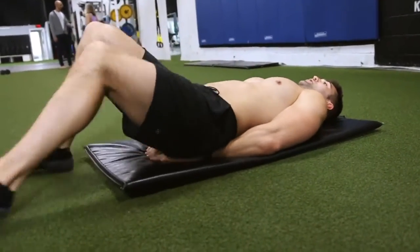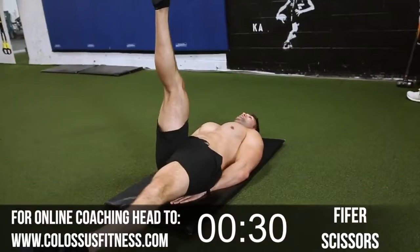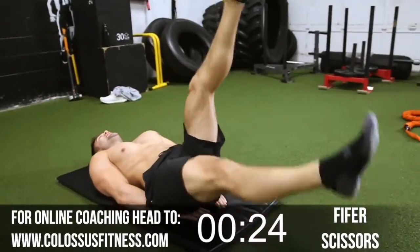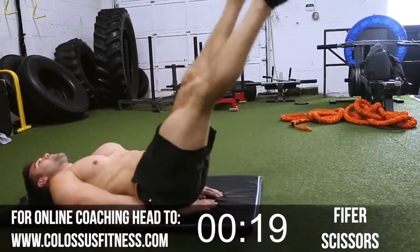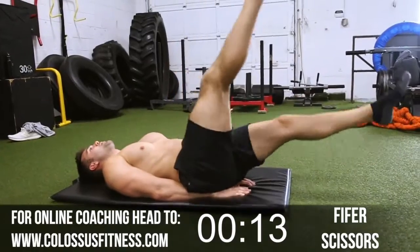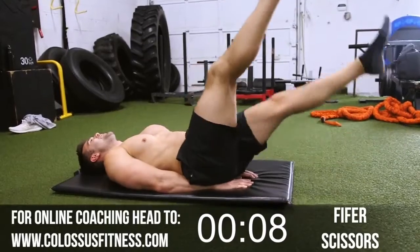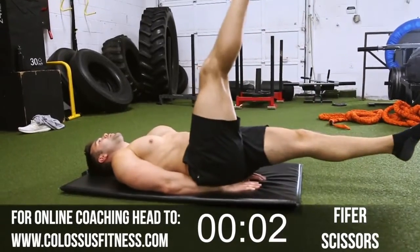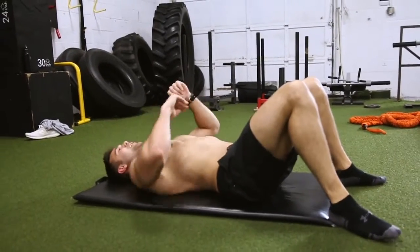Hands under your butt, legs straight — one leg up, one leg down, switch it out. Keep it going. I know the abs are burning — this is level one, you've got to make it through this to get to the harder ones coming up. Let's go, halfway, ten more. Eight, seven, six, five, four, three, two, last one — boom! Beautiful.